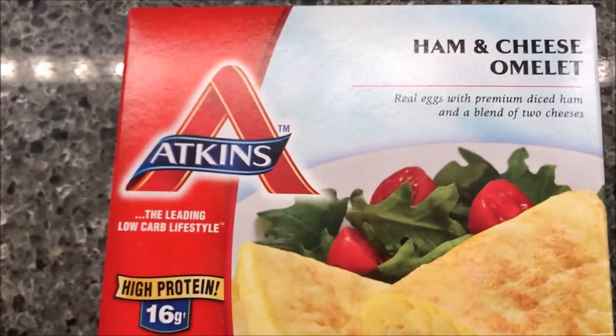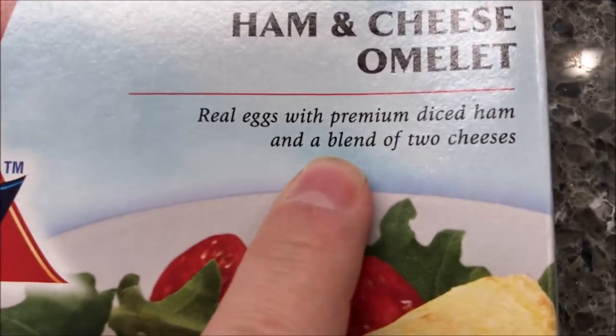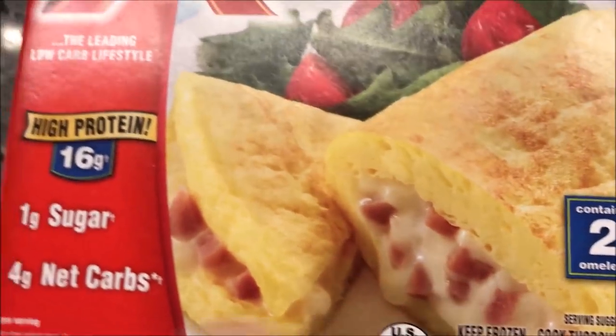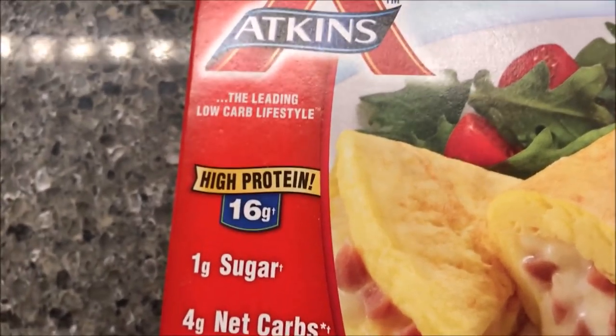Hey guys, welcome to another lunch interview. Today I'm going to try one of these Atkins meals — this is a ham and cheese omelette. It is real eggs with premium diced ham and a blend of two cheeses. Looks pretty decent. We bought these at Kroger for $3.99, and they sell them all over the place so you can get it pretty much anywhere.